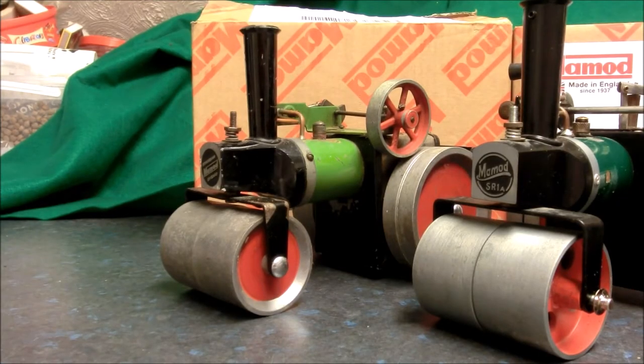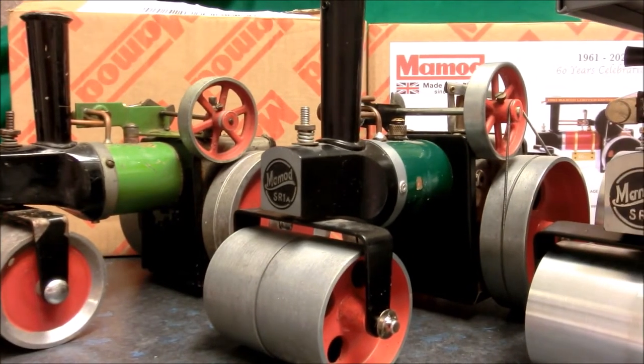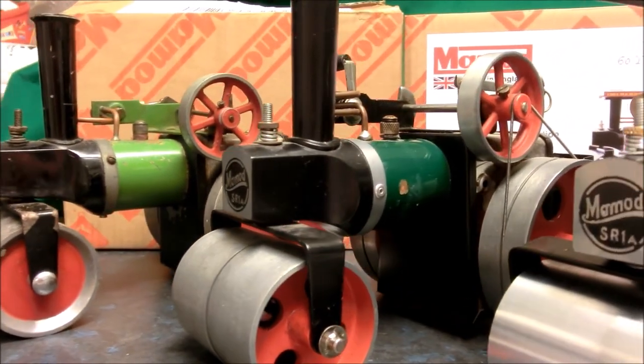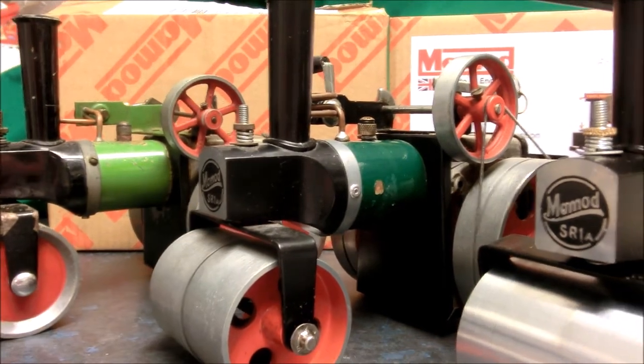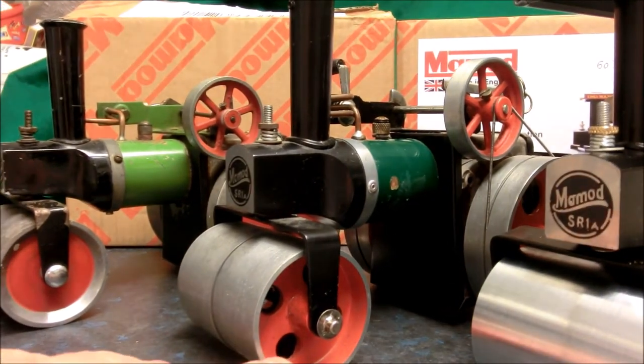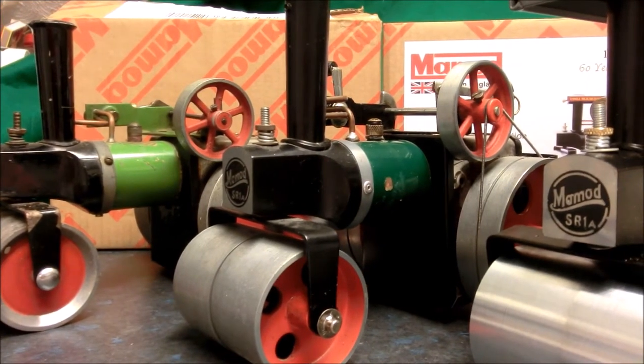Hello everybody. This story starts in 1961 when Mamad introduced the SR1 steamroller. In 1967 they made a few changes — tiny changes — just introducing a direction control, and in 1968 they made some slight changes to the wheels. Other than that, the model has remained almost identical for 60 years.